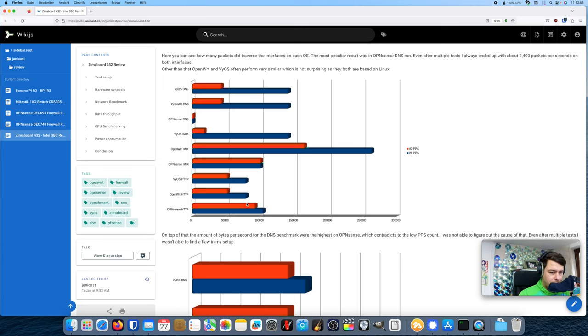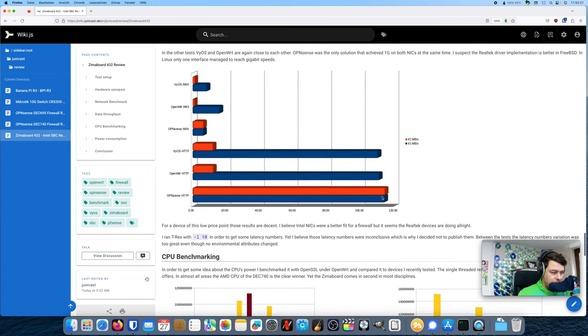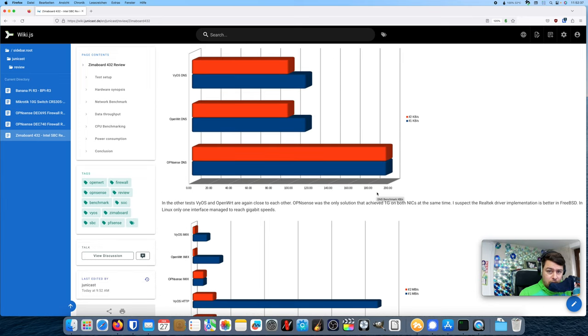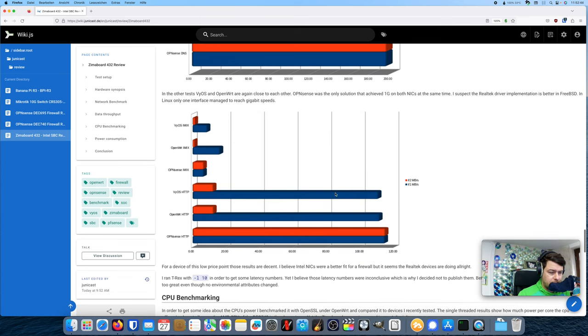What I was able to reproduce is that both interfaces were utilized the same amount only on OPNsense — you can see this in the HTTP traffic and in the IMIX results. Only OPNsense was able to fully utilize both gigabit Ethernet interfaces simultaneously, coming close to 1 Gbps. The other firewall solutions — VyOS and OpenWrt — did not achieve that; on one interface they got close to 1 Gbps but on the other only about 100 Mbps.